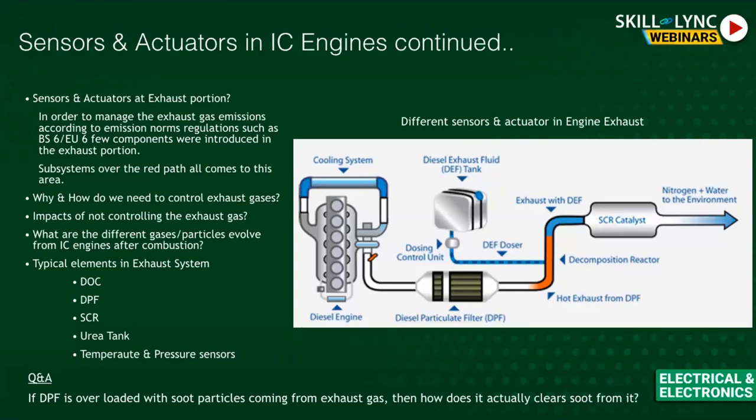We'll look at how different harmful exhaust gases are converted to normal gases. You can see a diesel engine with a Diesel Particulate Filter (DPF) right next to it. The DPF extracts the smallest particulate matter from the exhaust gas. It accumulates all exhaust particles within it and releases only gas, filtering out the soot.